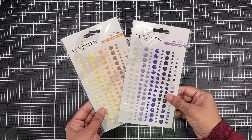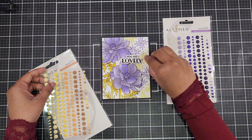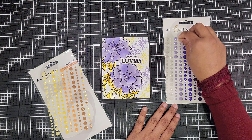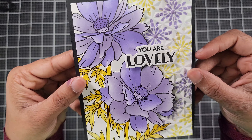To finish off the card, let's add some enamel dots from Altenew — they have plenty of varieties. These little accents add a touch of elegance and a bit of sparkle, completing the look perfectly. And there you have it: a lovely, vibrant card made with Altenew products!